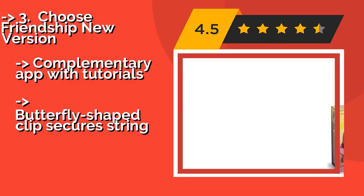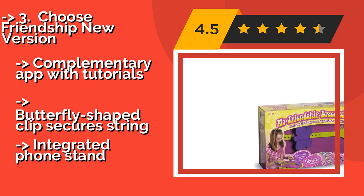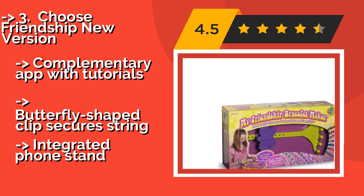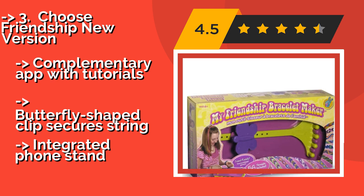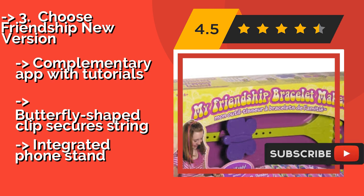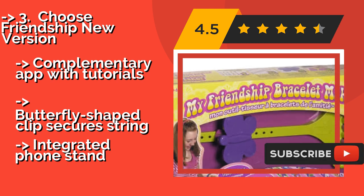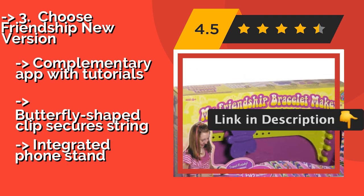3rd is the award-winning Choose Friendship New Version, around $52. It includes 56 pre-cut threads in 14 bright and cheery colors. Its patented design features a secret storage compartment that not only keeps things neat, organized, and tangle-free, but also makes it easy to travel with.